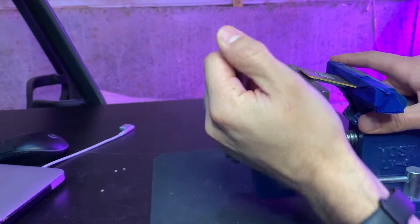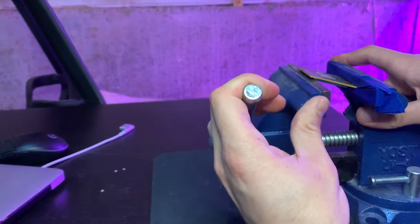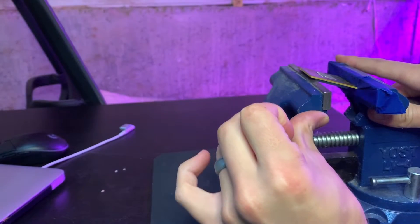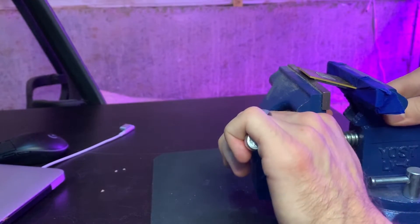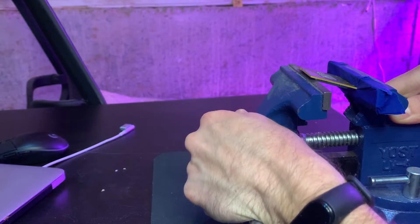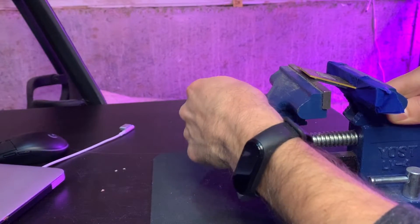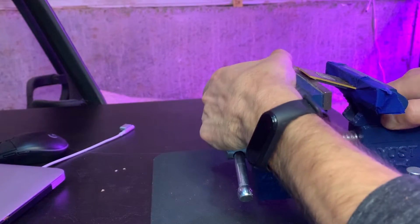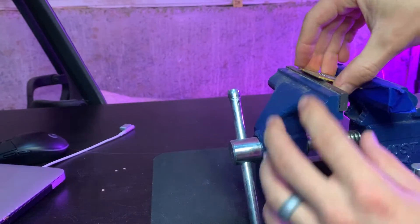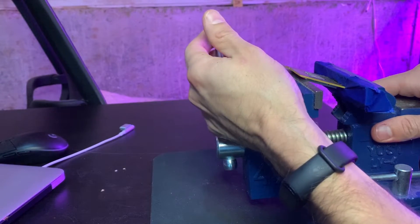Nothing too crazy. The solder that is actually holding the CPU — you start to hear it pop eventually. It's firm, but it'll just keep going. Eventually it'll shoot off into the distance, no joke. I felt it give a little bit. Let's see if it's loose — it gave a little bit, so just a tiny bit more.